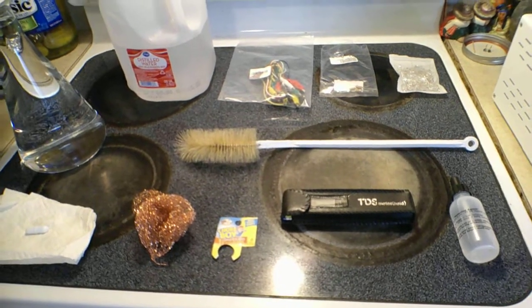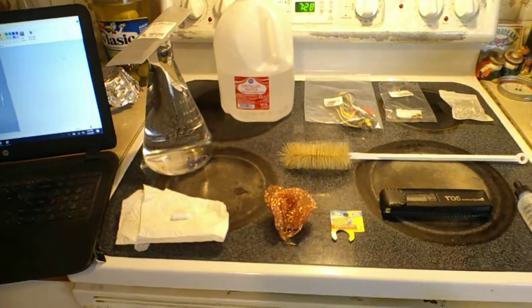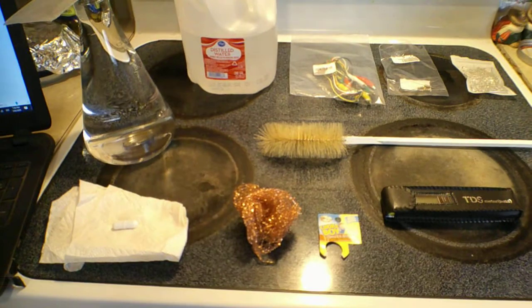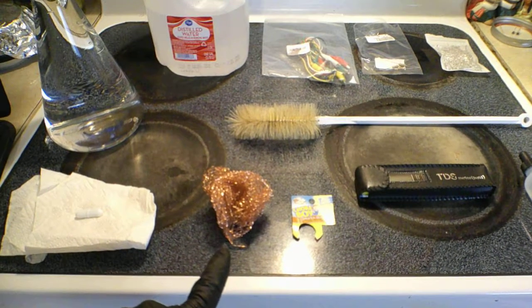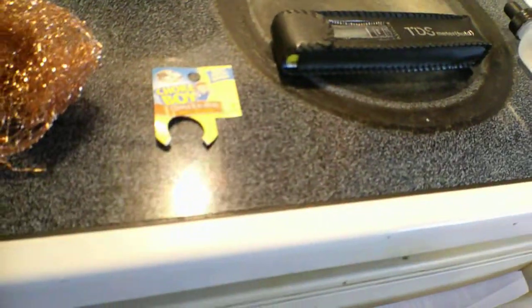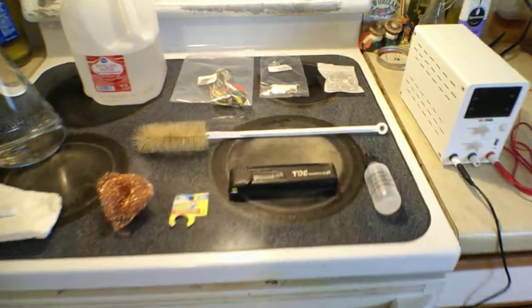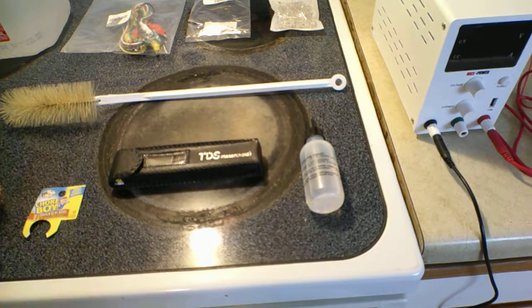This is the bottle brush — indispensable when you're trying to clean these Erlenmeyer flasks. Your silver rods, if you want to make colloidal silver at home, should only be cleaned with a pure copper scrubby. Today we're using a Chore Boy.